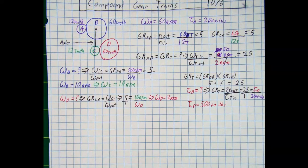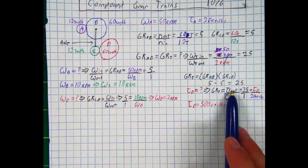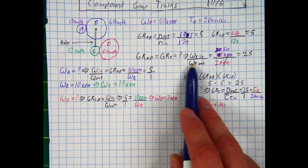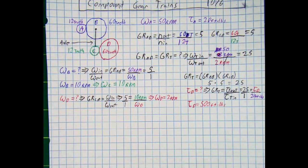Those are the three ways to solve for the gear ratio of a compound gear train: total torque output divided by total torque input, total rotational input divided by total rotational output, and multiplying your individual simple gear ratios together.